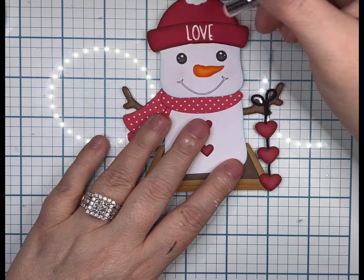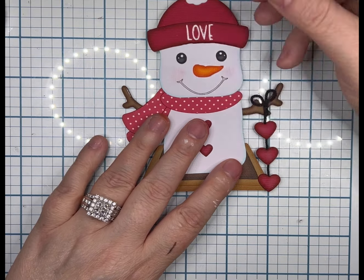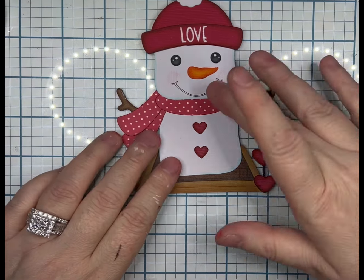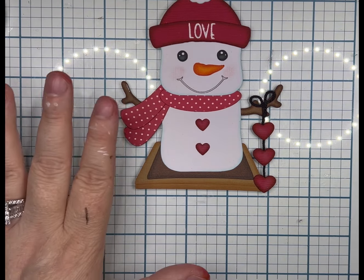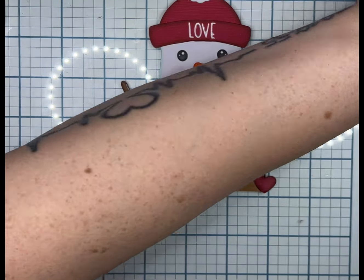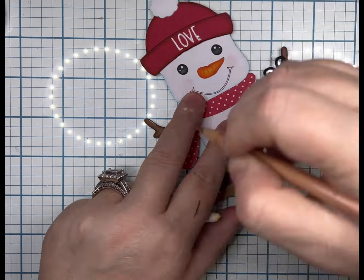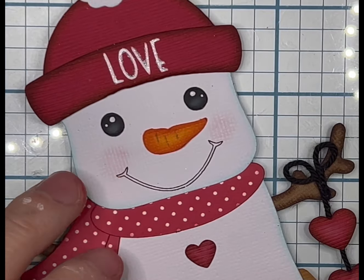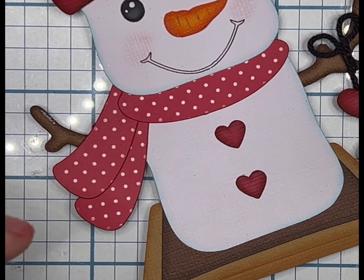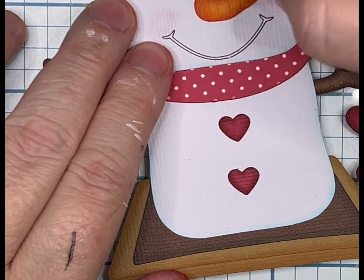I ended up erasing the blush after I put it on — you could see all of the indentations in the paper, all of the weave, and it just wouldn't go on evenly. So if you are just adamant about using blush, I would recommend using smooth cardstock instead of textured, because it is going to be very gritty. I just wasn't happy with that.